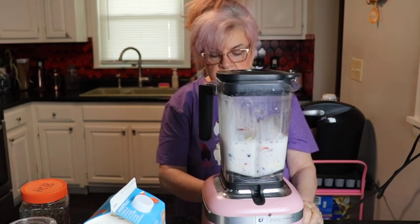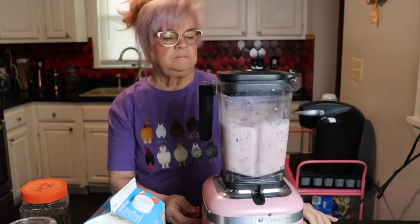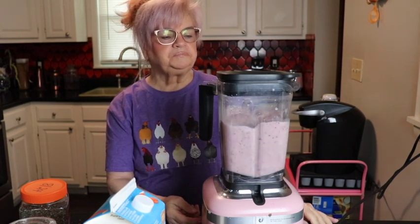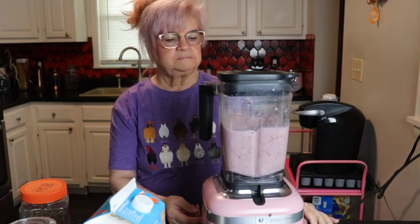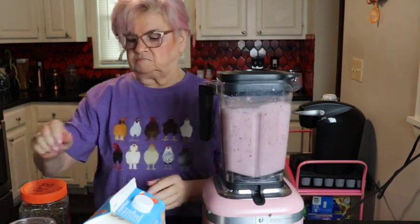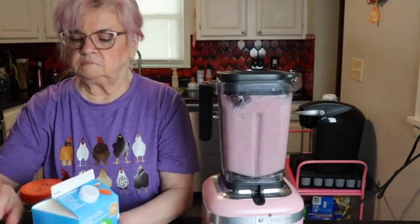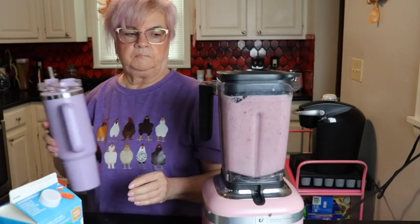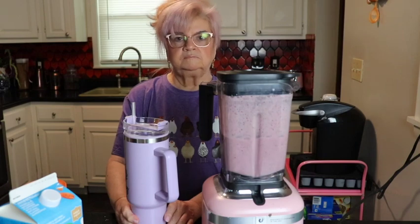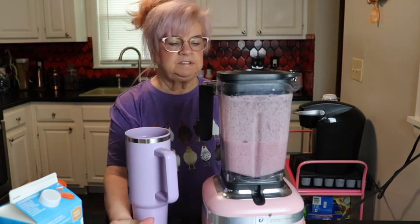I put it all in the blender and start it up. And there we have it — I love this blender.